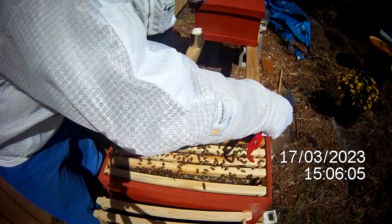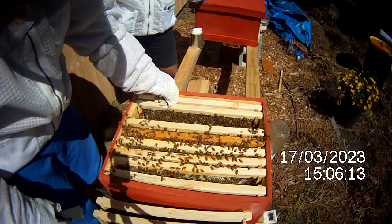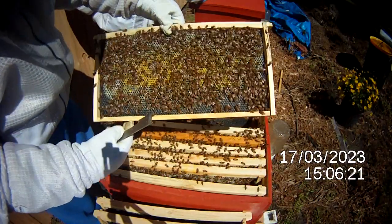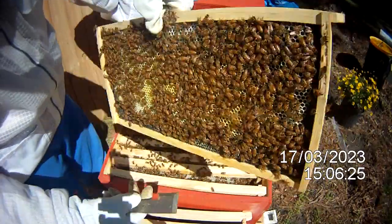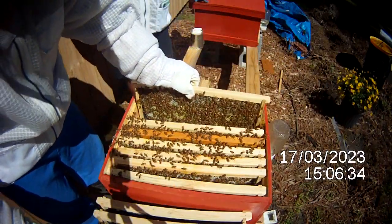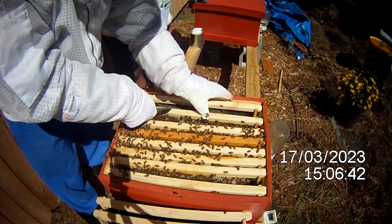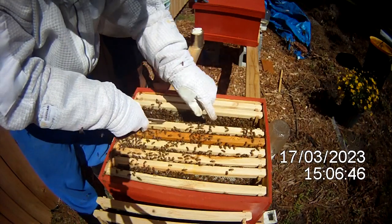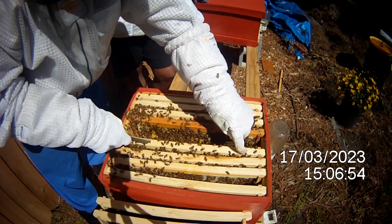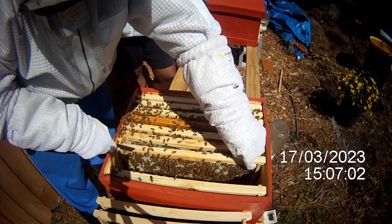Just looking at what we have so far, it looks like I'm going to need to add another box here very shortly, because once that capped brood hatches, this box will be loaded — it's going to explode all at once. I'm really impressed with the queen in this particular box. These are Carniolan queens. Being new, I can't tell you definitively how good or bad this is, but it looks pretty good to me — a lot of brood — and I think it will fill this box up really fast.